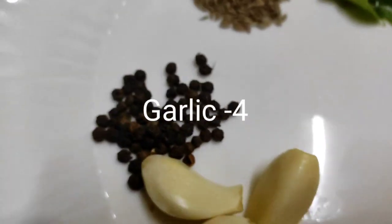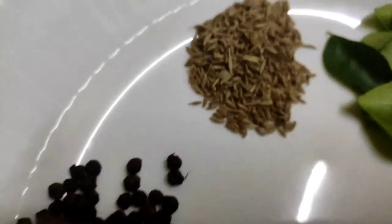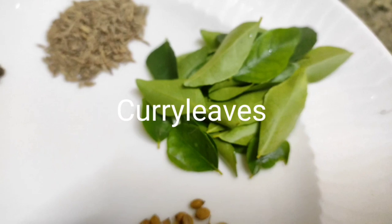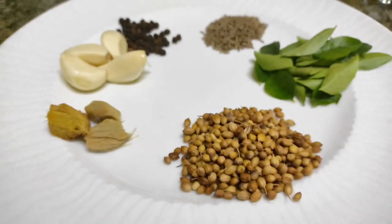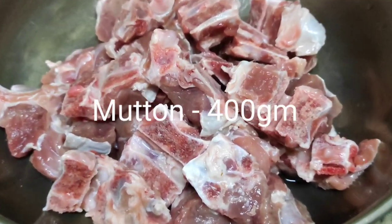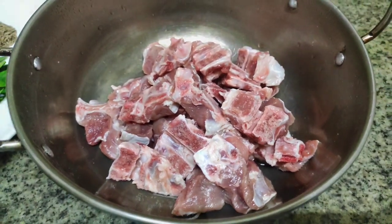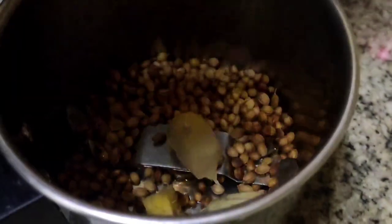Add 4 tablespoons of spinach. 1 teaspoon of garlic, or 3-4 teaspoons of garlic. I have to add 1 gram of garlic. I am going to add 1 teaspoon of garlic. I will put garlic in the pot and cut it.